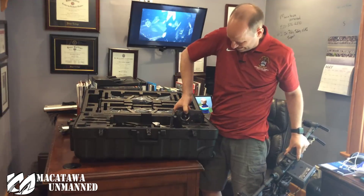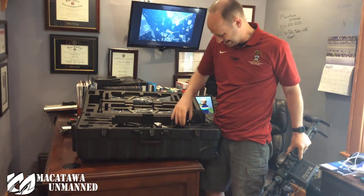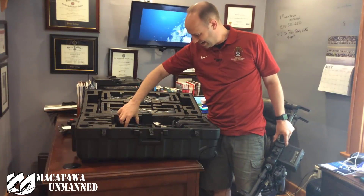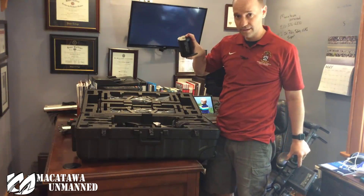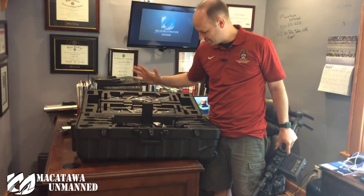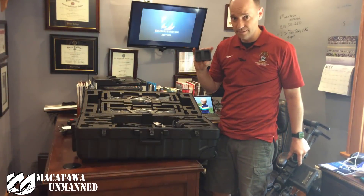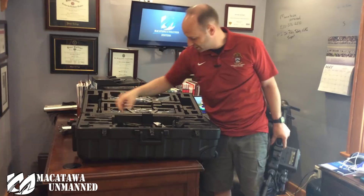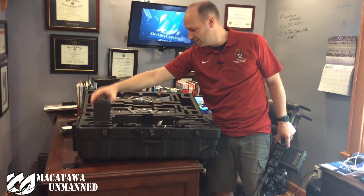So you've got the aircraft itself and then you've got your controller. You've got your battery hub — how that works is you push a pop button and they come out. You've got your charger cables, your controller, and your Crystal Sky battery charger, which actually hooks into this one — so you're good there.